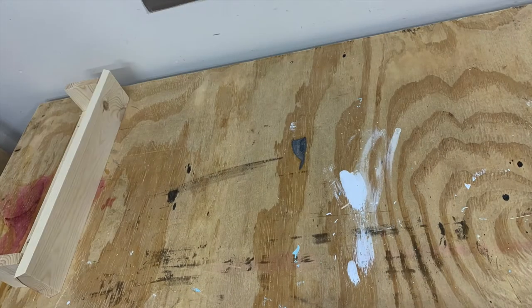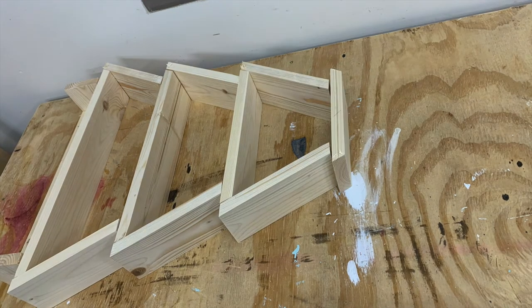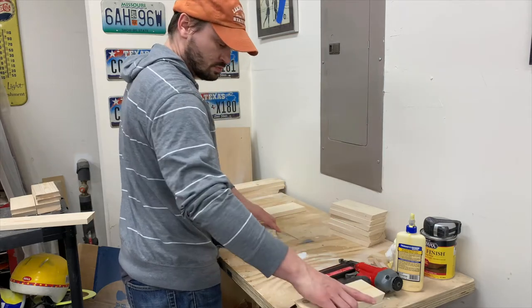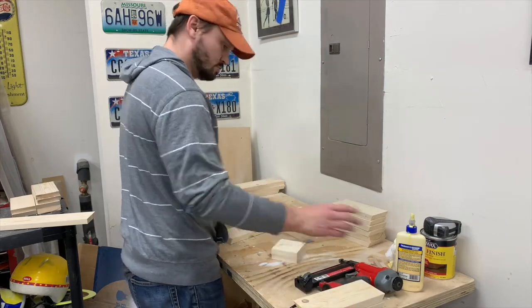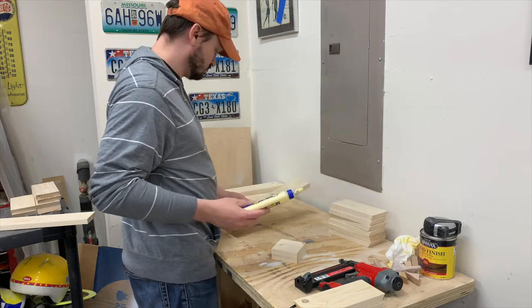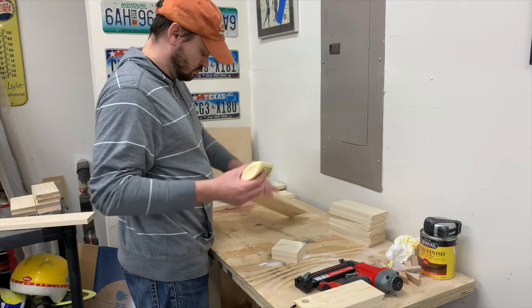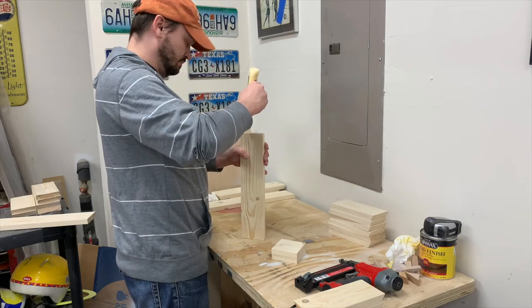Here I'm test fitting a tree to make sure everything lines up and I have all the correct pieces. Once I do, I'll organize my workspace and then start gluing everything up, then use an 18 gauge brad nailer to secure everything to each other while the glue dries.